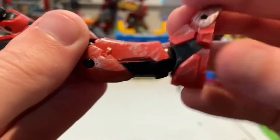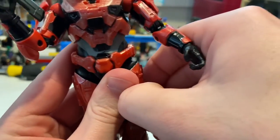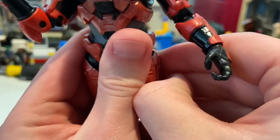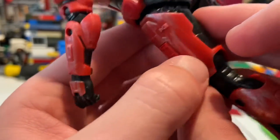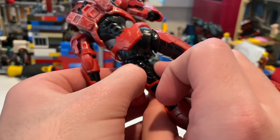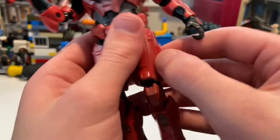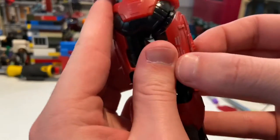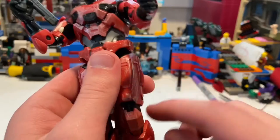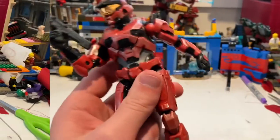The hand pegs are a bit tricky to swap out — similar to Master Chief — you have to use some force to pull them out. To swap them: pop the hand out, turn it over, the peg is on that side, and plug the new hand in.